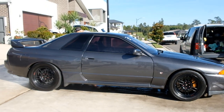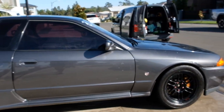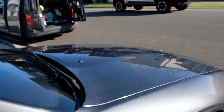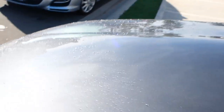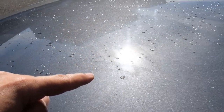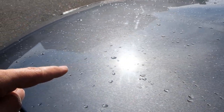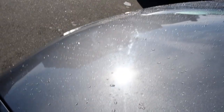He brought it to us just to give it a quick clean, but we talked him into giving it a bit of a paint correction too, because you'll see in the sunlight all the holograms and swirls. And we said, mate, you can't be driving around like that. You've got to get a few pictures painted, but until then you've got to drive in style — you can't have swirls.